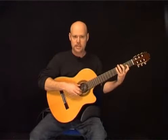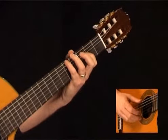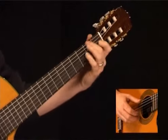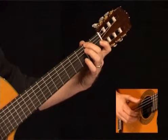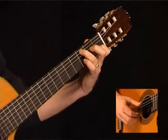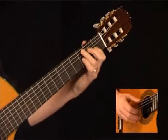Measure number 5 sounds like this. Start with the 5th fret of the low E string along with the open B string, open to the 2nd fret of the G string. Then the 2nd fret of the low E along with the open B. Following this, play the 3rd fret to the 1st fret of the B. Then the 3rd fret of the A string along with the 1st fret of the B string. End this measure with an open E to the 3rd fret of the B. Measure number 5 once again.